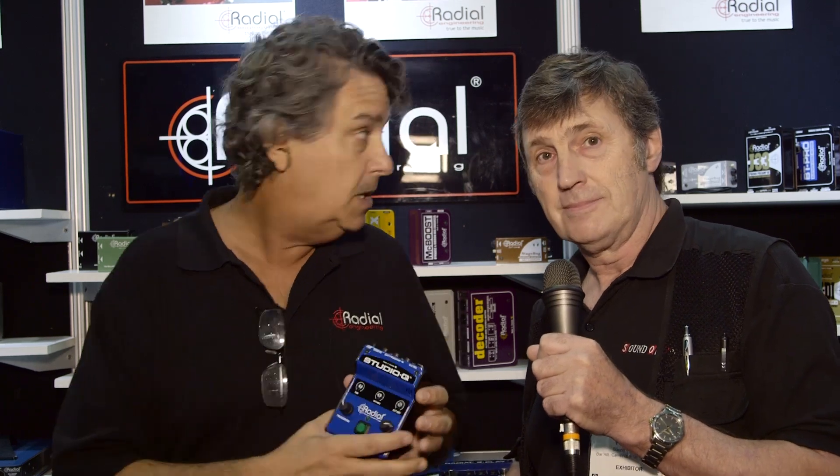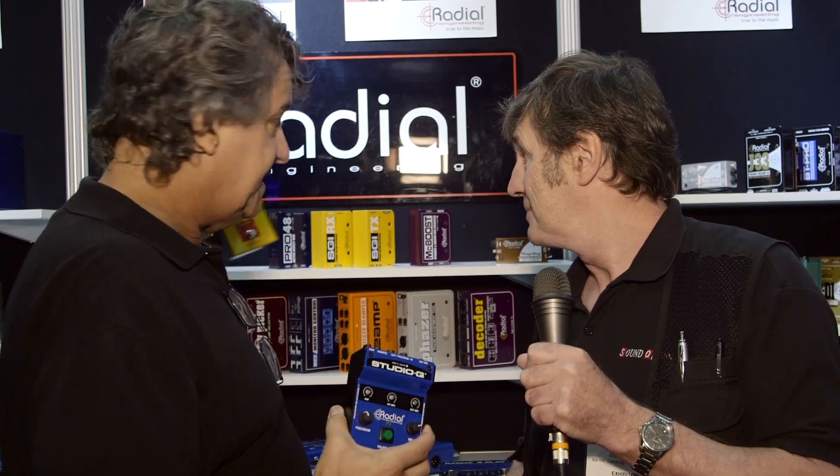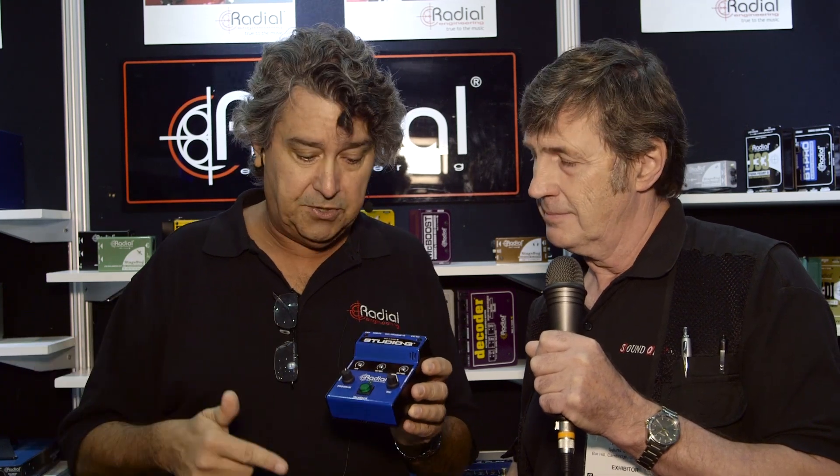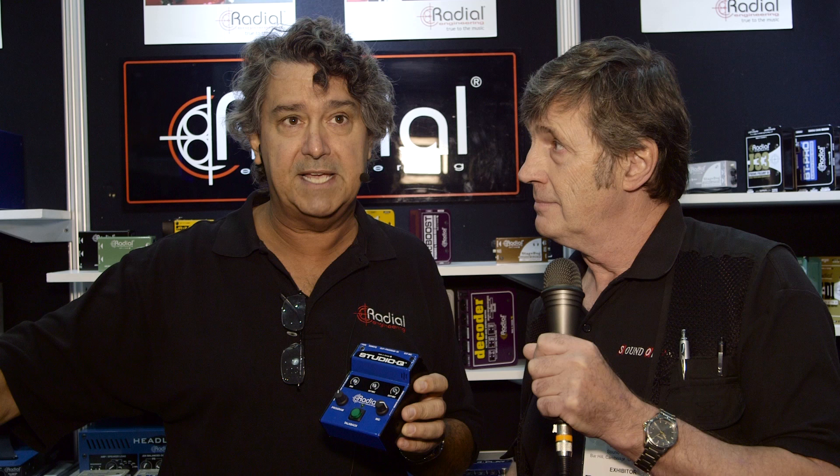We've also added a few other cool features. You've got a foot switch — you connect a little momentary foot switch to it. This way, if you're a producer and you just want to use your foot to activate the talkback, you can do that. You can have it at the producer desk, whichever works best for you.